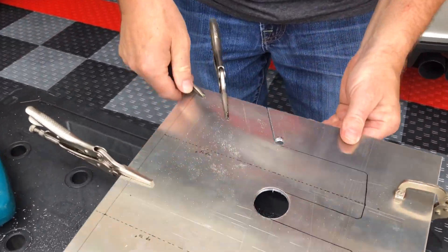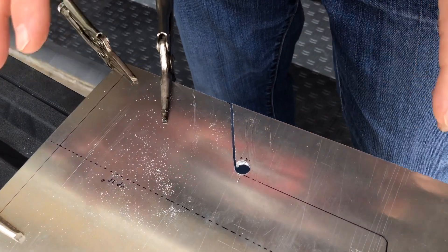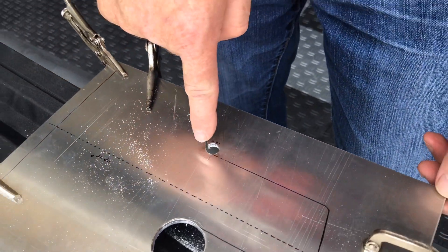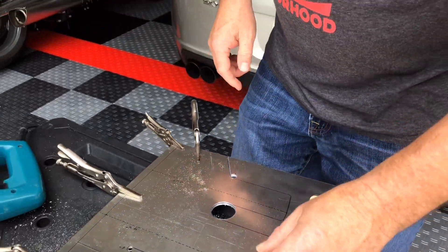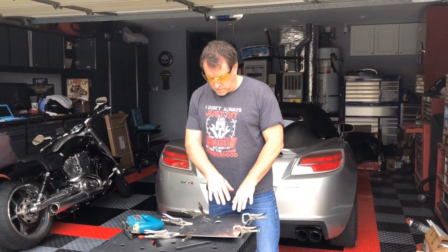There's the first cut I've made — it goes through both pieces of material so I'll be able to make them exactly the same while preserving the nice radius. I'll be back after I cut the whole piece out.